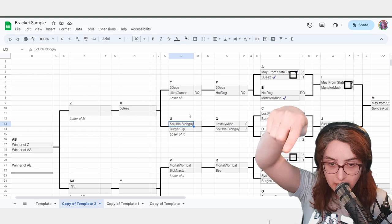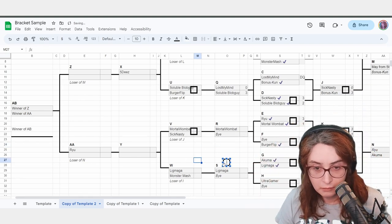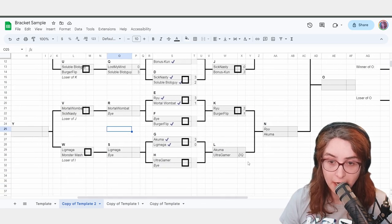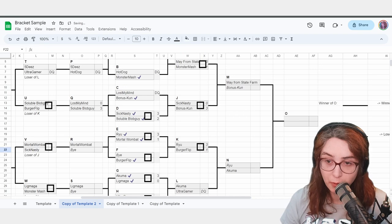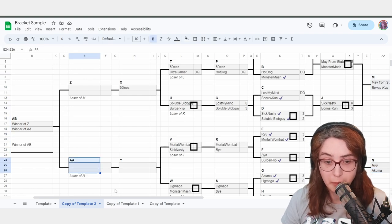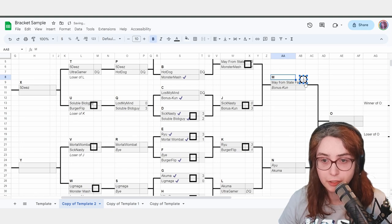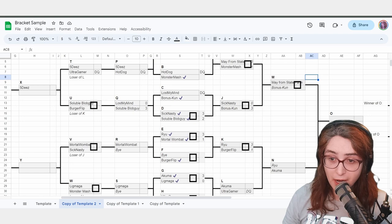SolubleBlobGuy versus BurgerFlip — point at the setup, they fight. MortalWombat versus SickNasty on the next setup. LigMaga versus Monster Mash on this setup. At this point, you have done the hard work — the bracket kind of just runs itself. You're sitting there with 3 matches being played. If you take a step back, you have 2 more matches to play, then the final match. If these two fight now, there will be enough time for them to not be cold in their loser side match. I would call May from State Farm versus BonusKun — all 4 setups are now being used. This is actually the first time in this entire tournament all 4 setups are active.